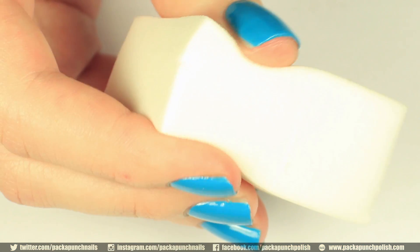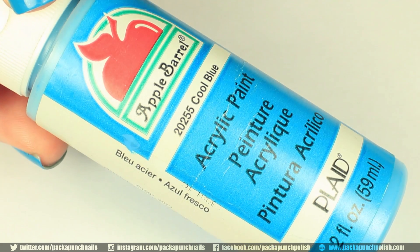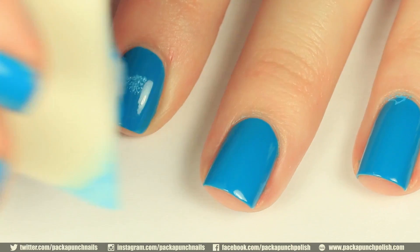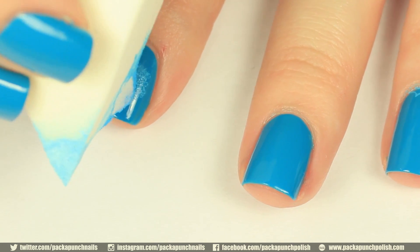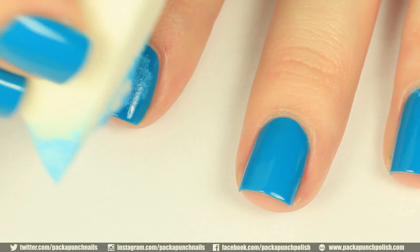For the next step, you will need a makeup sponge. Then you will need a color that is slightly lighter than the base color on your nails. I just so happen to be using acrylic paint for this step, but you can definitely use nail polish. Put a little bit of that color on the sponge, and then dab it in the center of your nail.